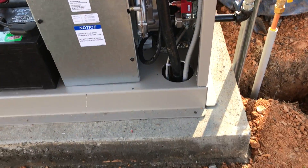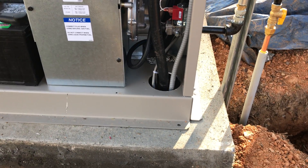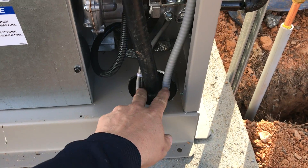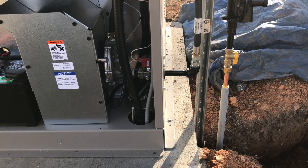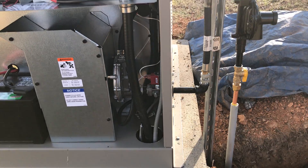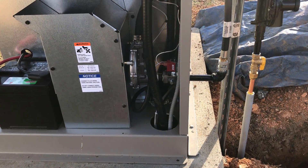Something that we do is run our wiring up through the pad before we pour, whether it be PVC conduit or in this case armored cable. We don't like to run ours to the backside and bring it in the back. This is a much cleaner installation and it leaves a little bit more room for the piping for the gas. And again, in my mind, it just looks better.